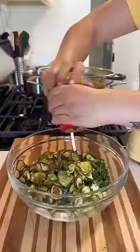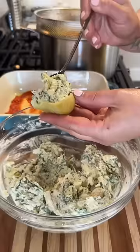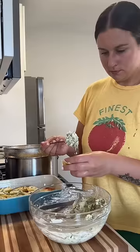The filling has all the good stuff: ricotta, mozzarella, pecorino, parsley, basil, and that's where we're also going to add in the zucchini. Season up the whole thing with salt and pepper and stir it to combine.